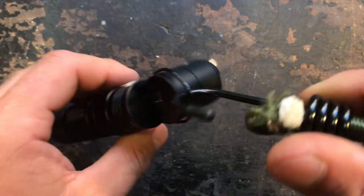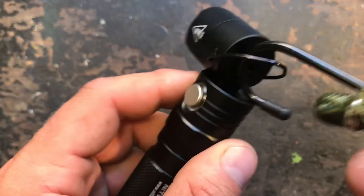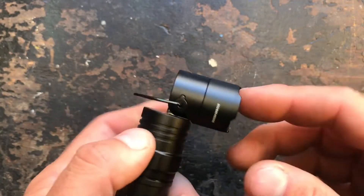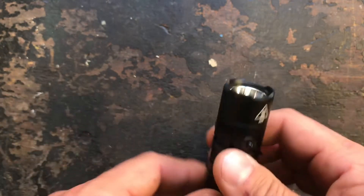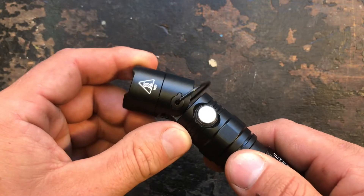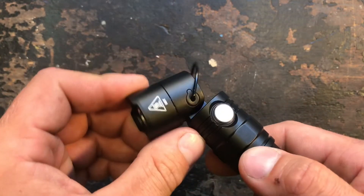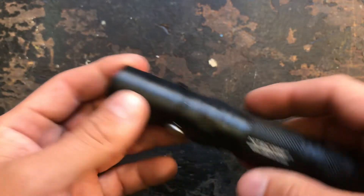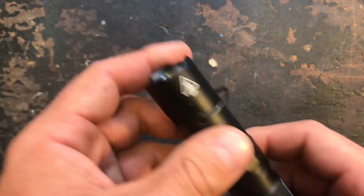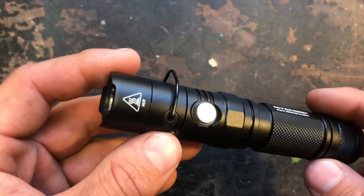You have a little hook where you can tilt the head down and hang the light somewhere — that's pretty practical for camping, workshop use, garage work, or if you're working on a car. The head tilts very smoothly, which is a cool feature. The operating switch is located on the head.